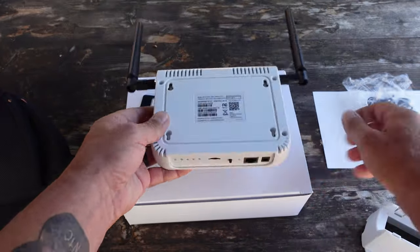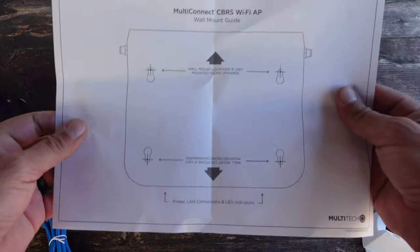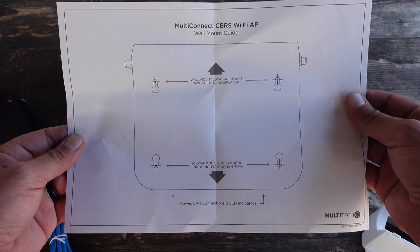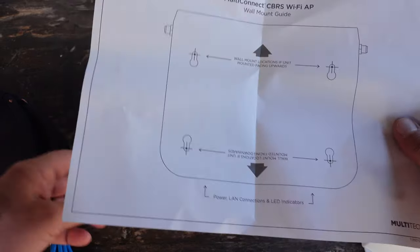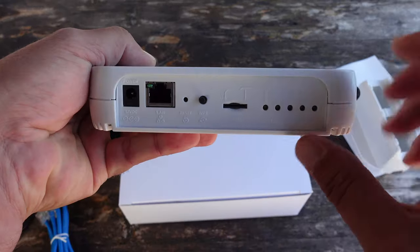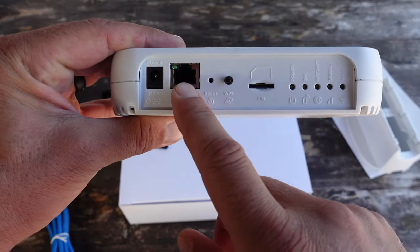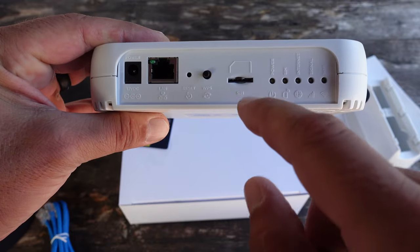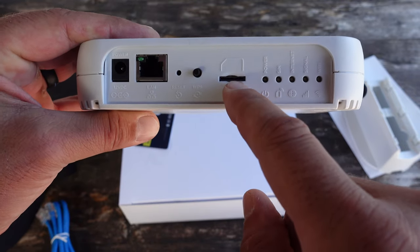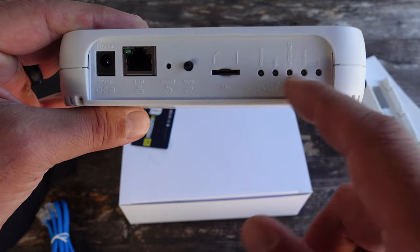You also have that option. It even comes with a small template to facilitate wall installation. So two different choices: the stand or wall mount. On the panel you have your power, Ethernet connection, reset button, WPS, and the slot where you insert your SIM card, and then there are a series of lights that we'll get into later.